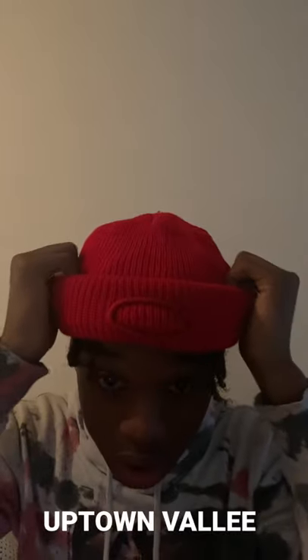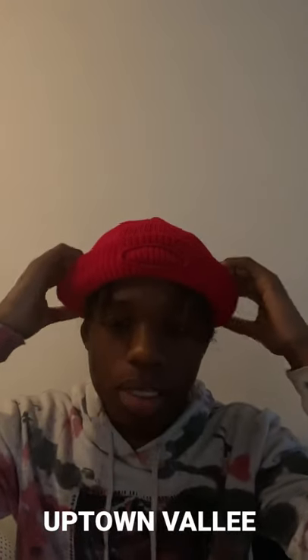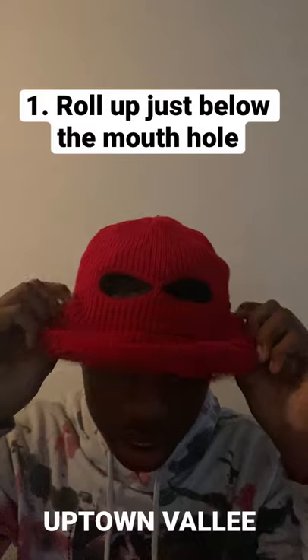I'm back to another video for Marty Dye, aka Valiant. I'm going to tell y'all how to roll your ski mask up into a beanie. I know it's kind of dark, but I think you can still see though.